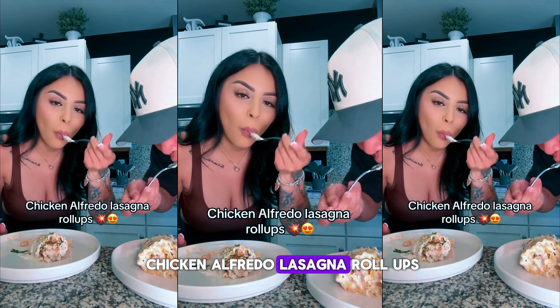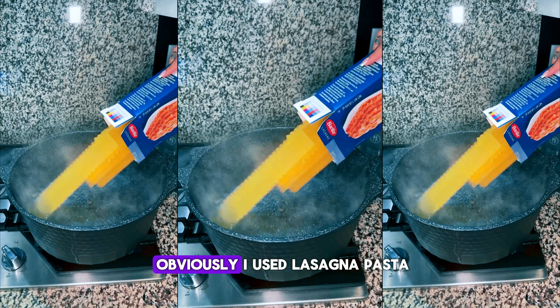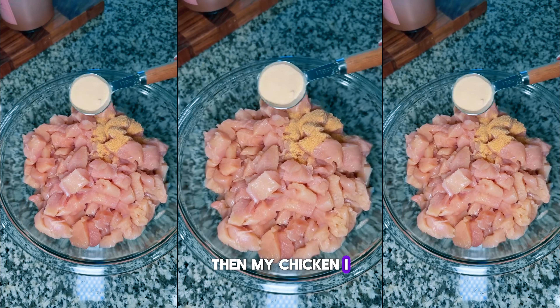I made these chicken alfredo lasagna roll-ups and they were so freaking delicious and easy to make. For the pasta, I used lasagna pasta and boiled it for about 15 minutes. Then for my chicken, I seasoned it